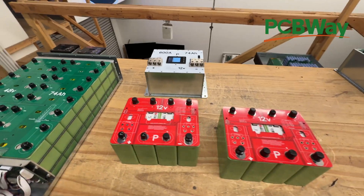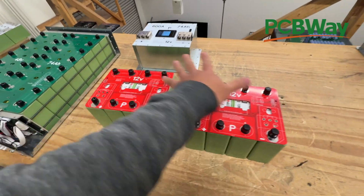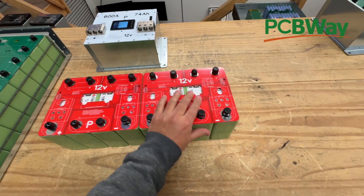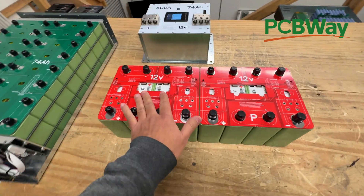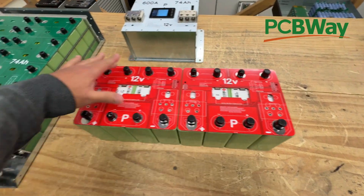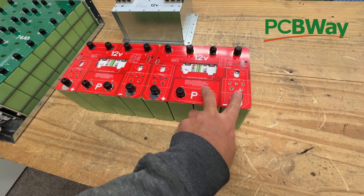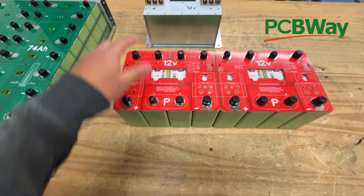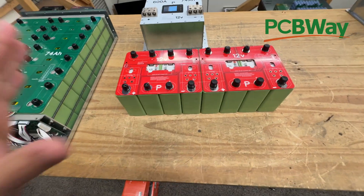The answer is yes, we can make a bigger one, and there are two ways of doing that. You have one battery here with four cells, one battery here with four cells. If you combine those, now these two batteries could be one battery — twice the capacity and twice the power output. You'd just make this board longer and rearrange the connections: two in parallel, then connect those, and these two become the positive and negative.